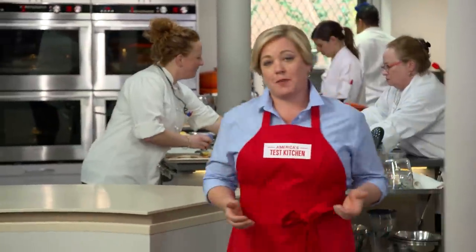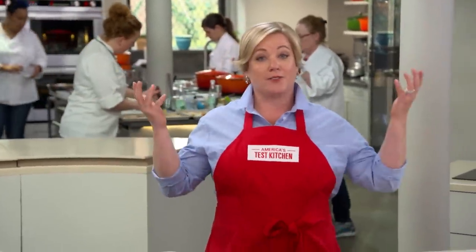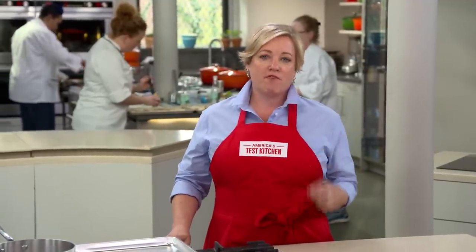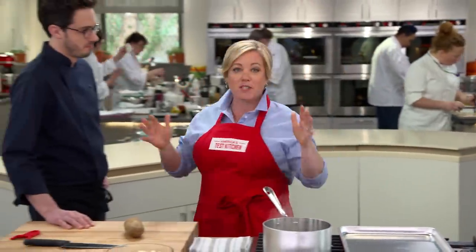When I first met my husband Ian, he asked me what my favorite ingredient was and I immediately said potatoes. Potatoes are one of my all-time favorite foods. So when I tried this recipe for Spanish-style potatoes, my mind was blown. These are some of the best potatoes I've ever had. Patatas bravas is probably the most popular tapas dish — you go to any tapas restaurant and they're going to have them. And the reason is they're really good fried potatoes.